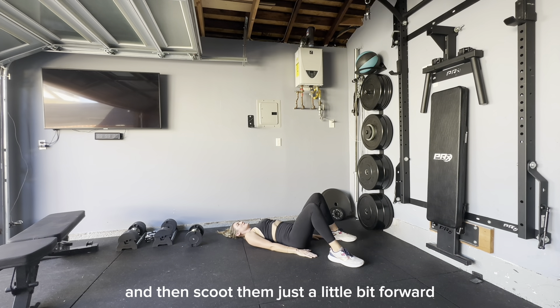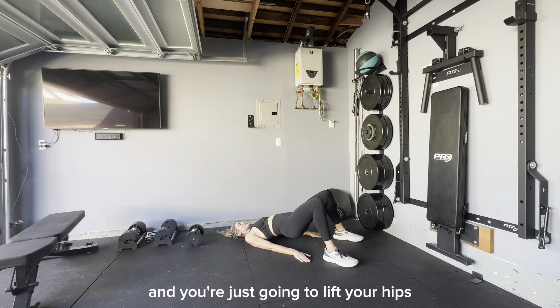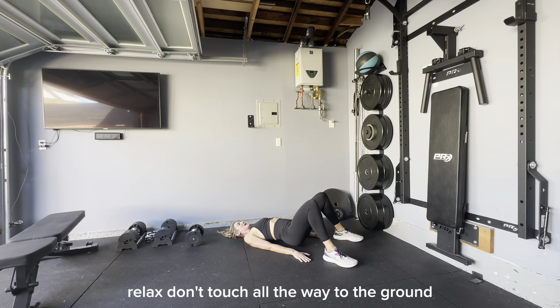Touch the ends of your fingertips and then scoot them just a little bit forward. Arms are planted on the ground and you're just going to lift your hips. When you lift your hips, squeeze your bum together like there's a quarter in between. Lift your hips, relax — don't touch all the way to the ground, but close.